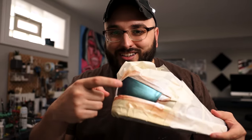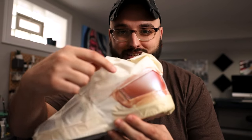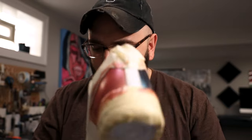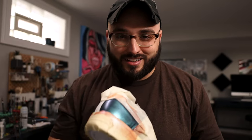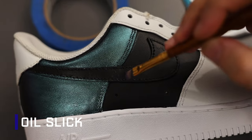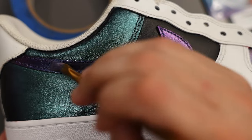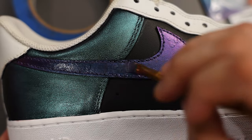Now that we've tested a couple of these, I really dig how this chameleon effect turned out. You can also see how it looks up against a white base here as well — pretty crazy that both of these came from the same mixture. But now I can't wait to test out this oil slick option next. The colors looked absolutely insane in the mixture. As we begin applying it I can already see some of that color shifting on the swoosh. This is easily my favorite one so far.